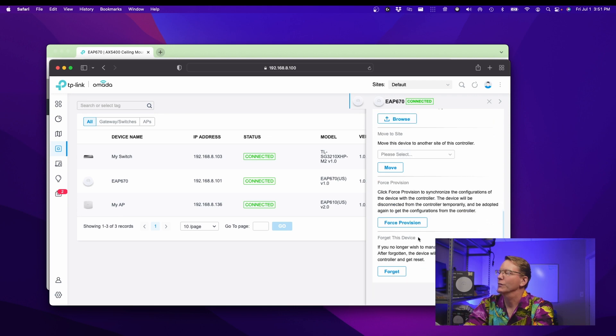You can also change sites, force provisioning, or forget. What forget means is that if you want to change that to a different controller or a different site, then you would forget it from this one, so you could add it to your other controller.